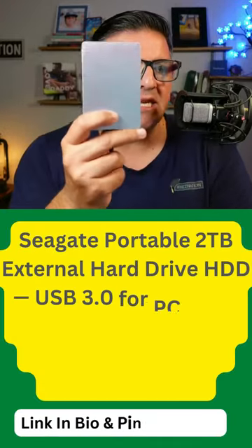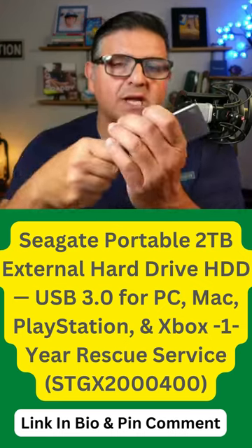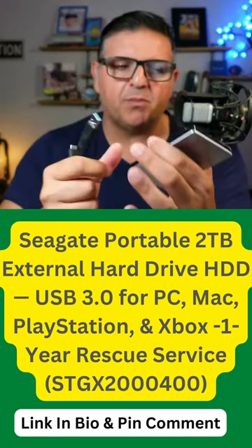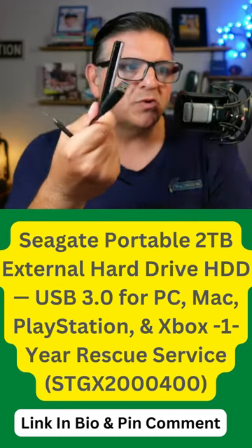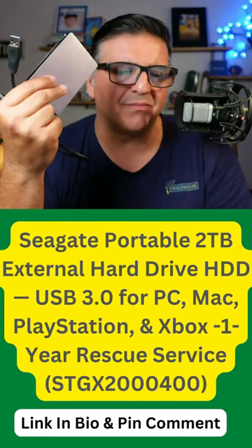This is the Seagate portable external hard drive — comes with two terabytes and includes an 18-inch USB 3.0 port. Super easy, very thick and sturdy. I've dropped this a bunch of times.